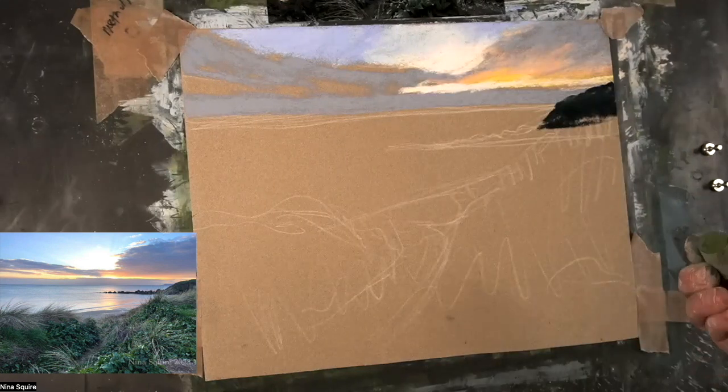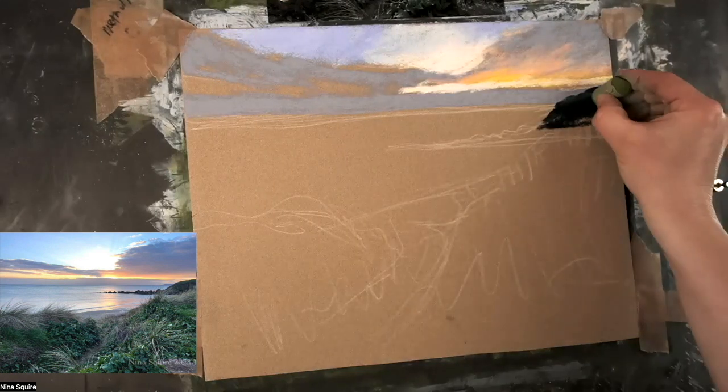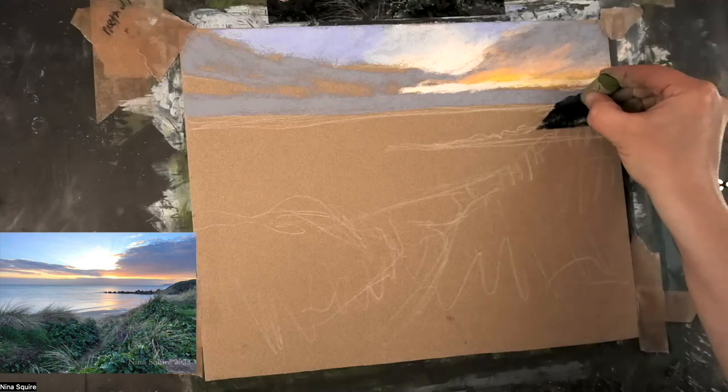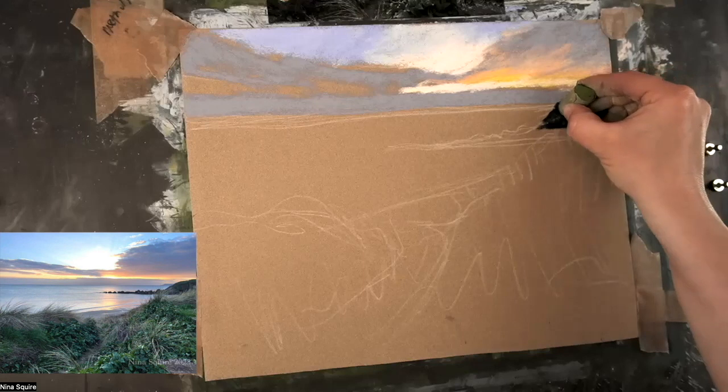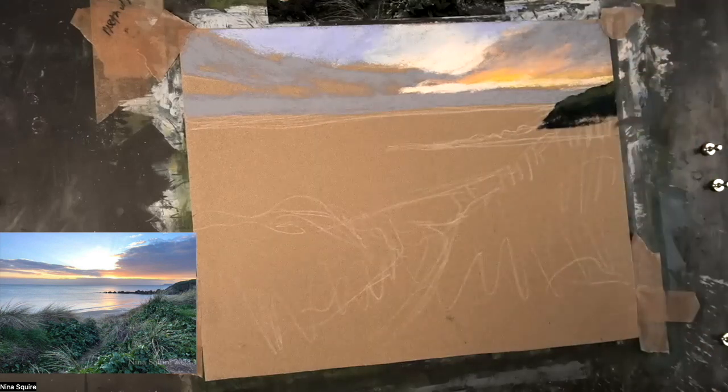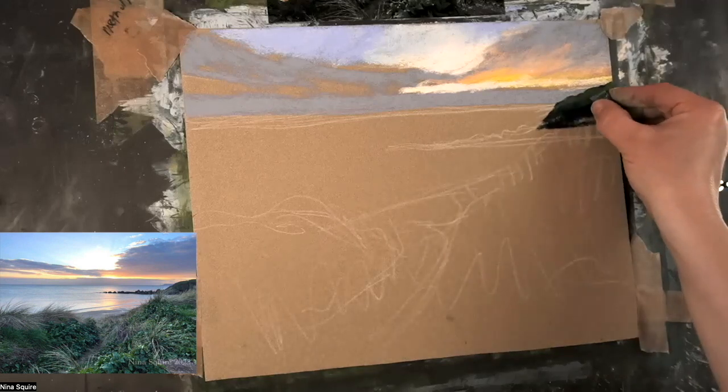We can use the beautiful blending qualities of these pastels. This is green 14, which is just a wonderful green, and I'm taking that over the top — it's a bit too green. So I just take A49 over the top.